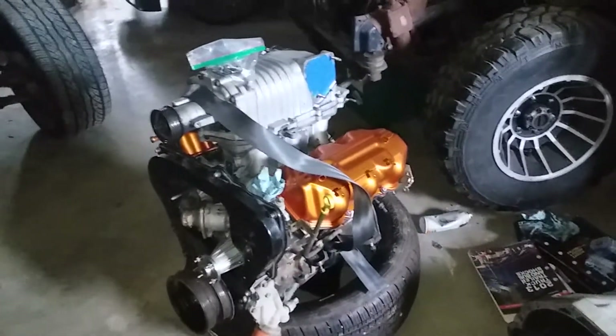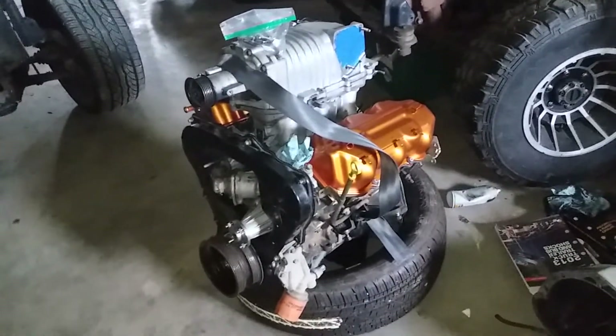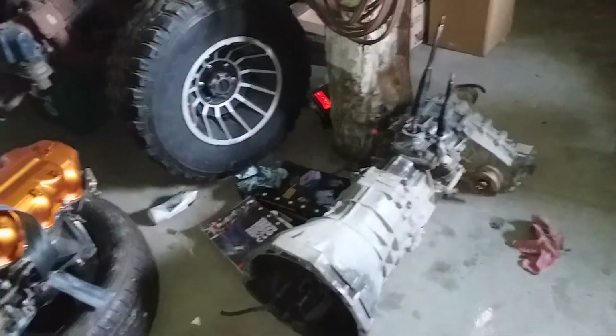Hello everybody, Poundin' Rocks checking in here again with a Pathfinder pickup update. I shot a live video last night, but it's 26 minutes of absolutely nothing going on, so I figured I would do an actual official update video here.